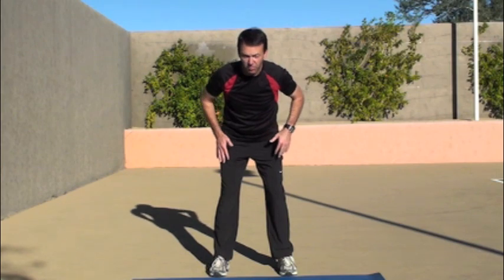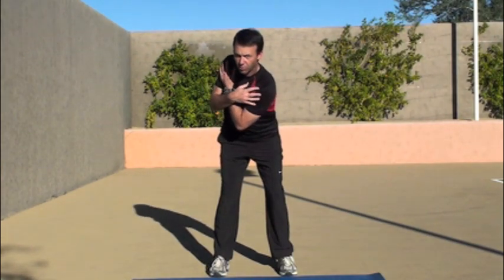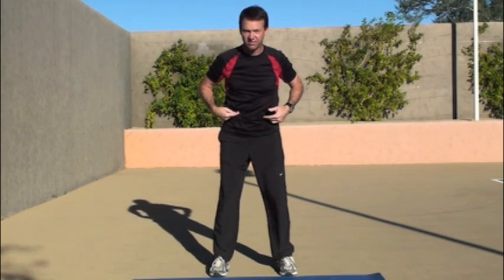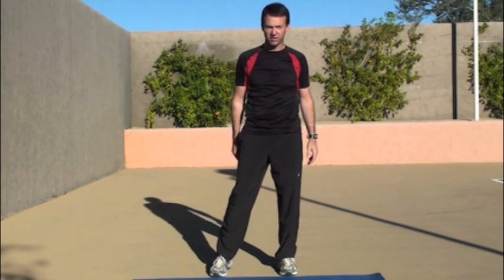So try that at home. Stable lower body, rotate the upper body. The hint: engage the core and the glutes. You should be able to do this.